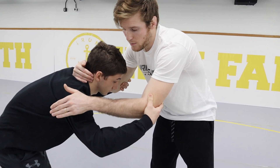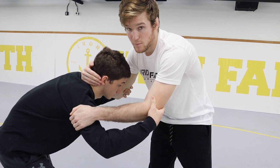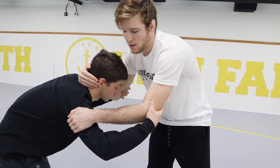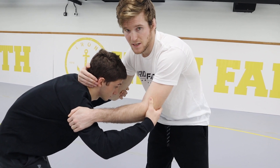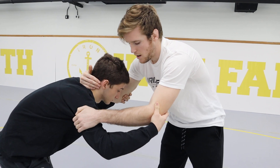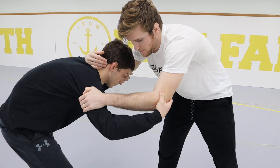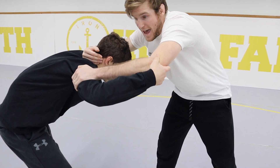Not only do I want to be in the inside tie and collar tie position, I also want my opponent to be on my elbows. If they are in any other position, it becomes very difficult to snap them down. So again: inside tie, collar tie. Once I'm here, I'm going to raise my elbows up in the air.